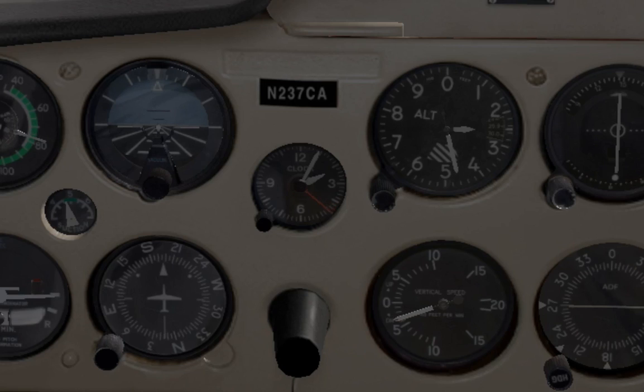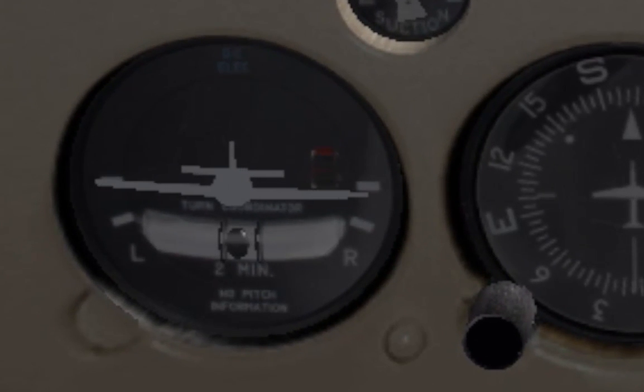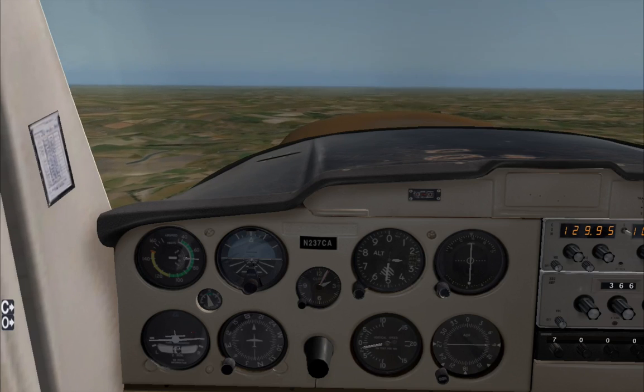I mean pressure instruments, gyro instruments, and even if you're unlucky enough, your turn coordinator — even if it's an electric turn coordinator. It's not in the PPL syllabus, it's not in the CPL syllabus, and it's not even in the IR syllabus.